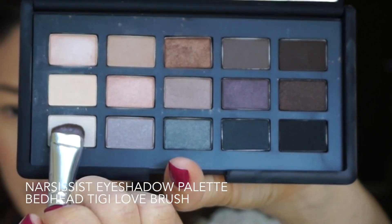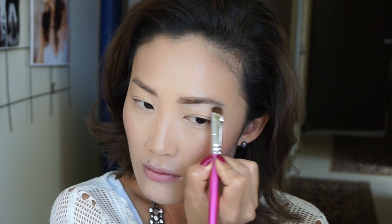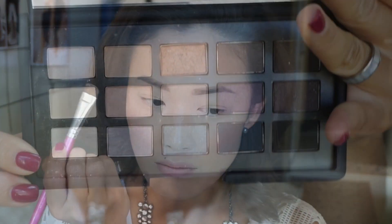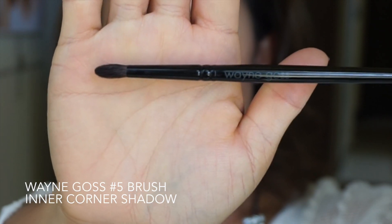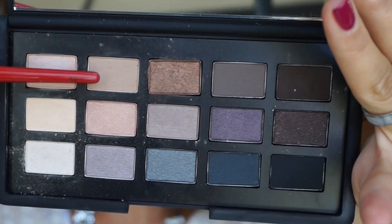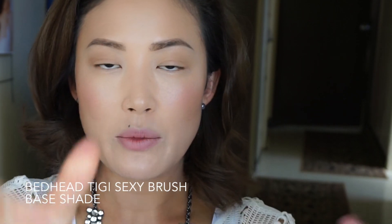I'm going to use the light shade to highlight my brow bone using the Wayne Goss number five brush. Next, I'm going to apply my transitional color using the Smashbox crease brush, swiping it across my eyelid where my eye socket is to just create warmth.